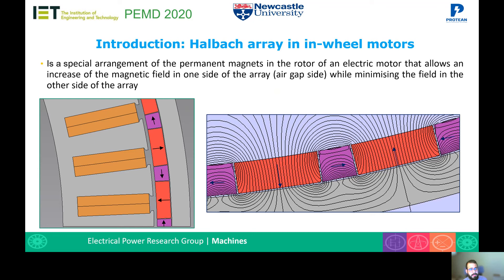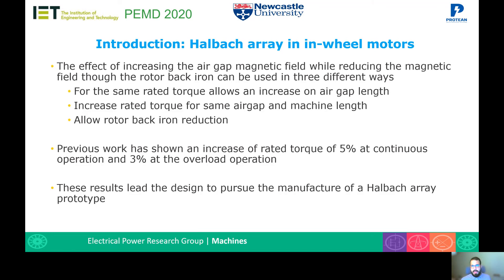While it minimizes the field on the other side of the array — the rotor back iron — this is done by introducing transition magnets, shown in purple in both images, which have a direction of magnetization perpendicular to that of the pole magnets. This allows the flux to recirculate through these transition magnets instead of all the flux recirculating through the rotor back iron. The effect of increasing the air gap magnetic field while reducing the field through the rotor back iron can be used in three different ways.